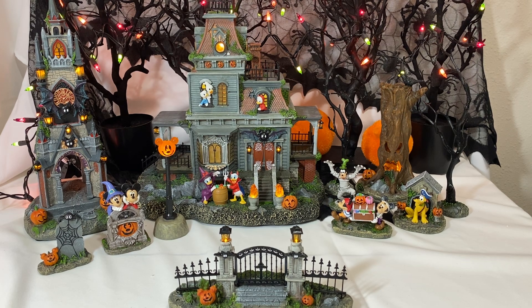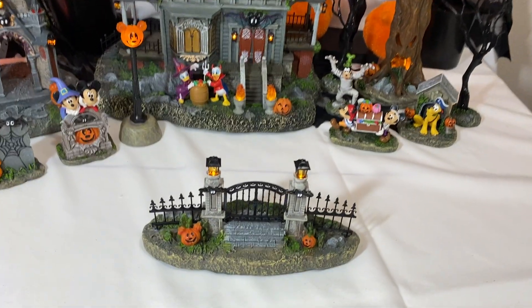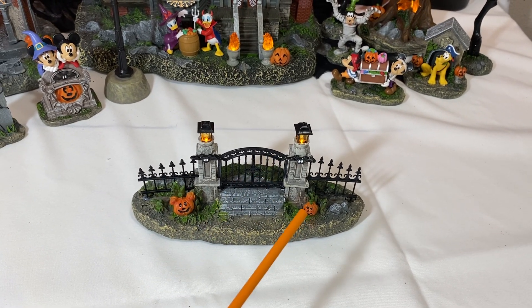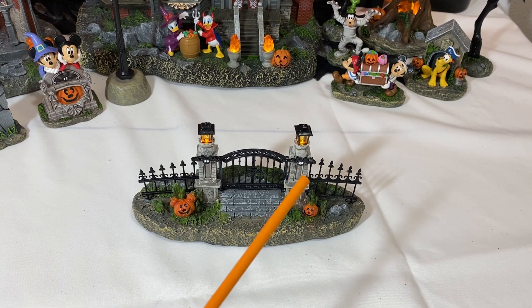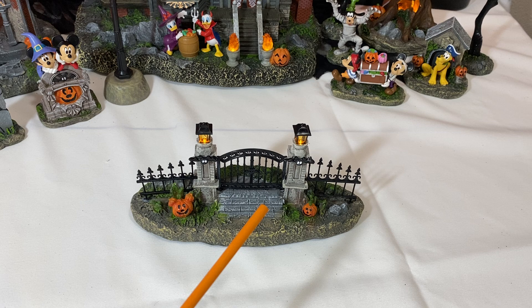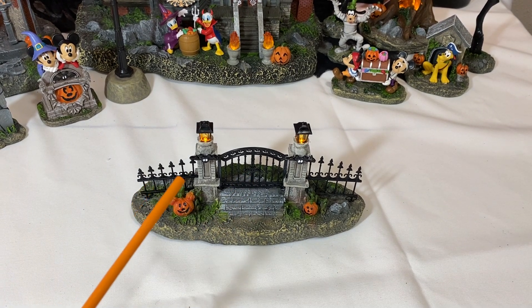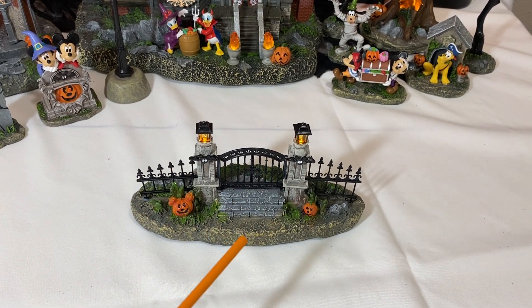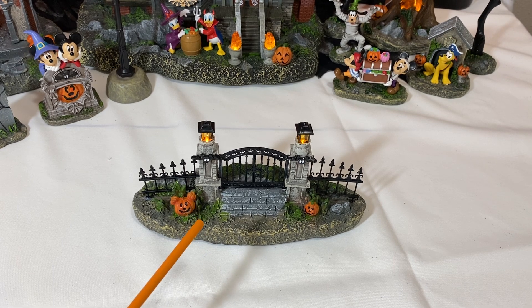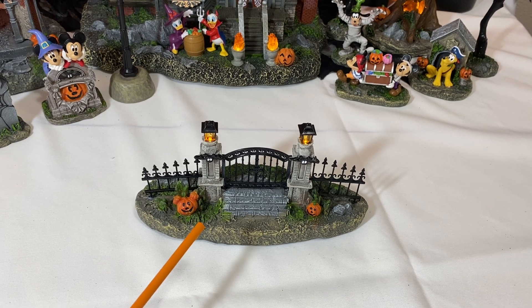I'm going to kind of move you around — I hope I don't get you sick. First of all, we have right here a little gate. You have some pumpkins right here, and some bats on the edges of the brick pillars. You have some steps going up to the gate and this really pretty wrought iron fence. You also have some lights that light up. This one runs on a cell battery, so it already had batteries in it.